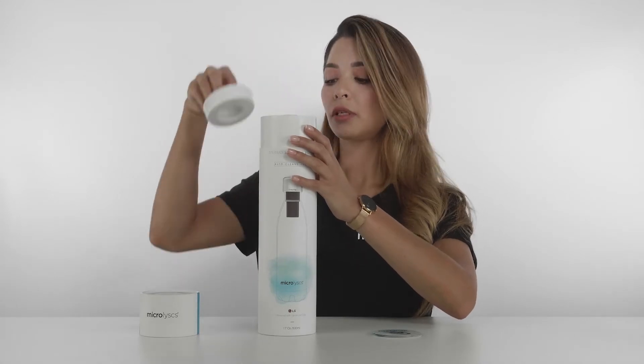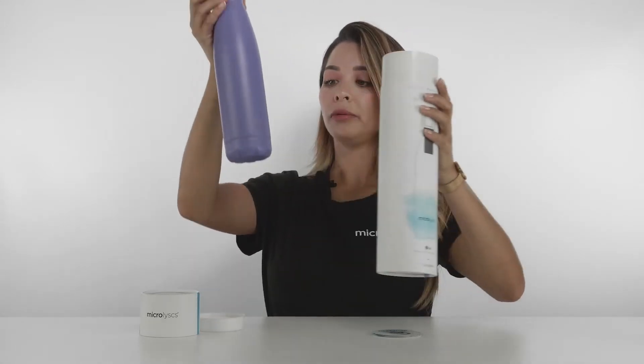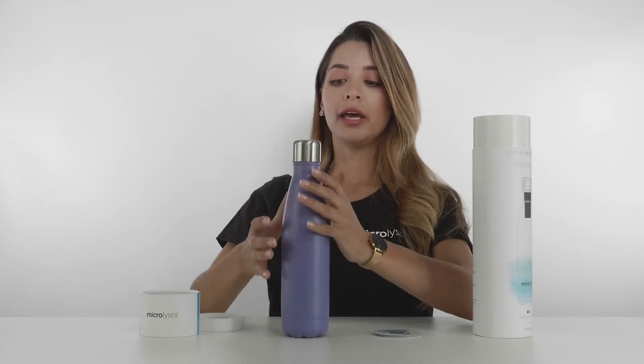Then it comes with our water bottle, Microlysis, and it comes with a Crazy Cap already attached, which is amazing.